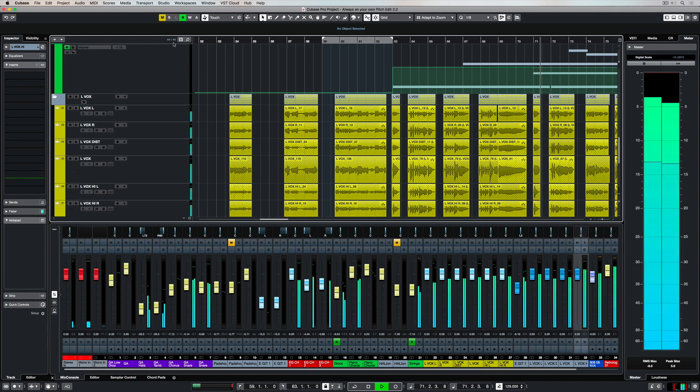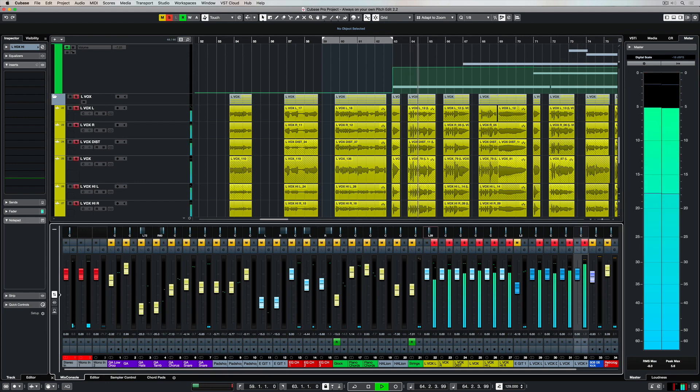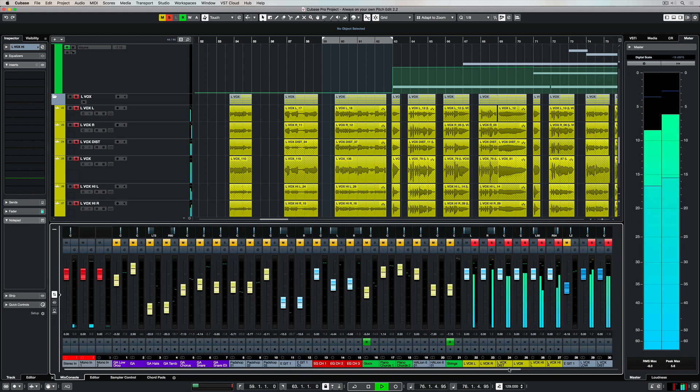Now I've got a group track for everything, I can start to work on my stereo imaging — pan them to the left and the right. There's my high lead vocals. Notice whatever I do to the left I'm replicating on the right hand side so everything's balanced. I'm going to leave the main lead vocals dead center. That's an unwritten rule of mixing — your vocals need to be right dead center.